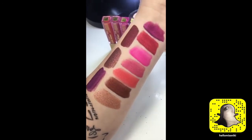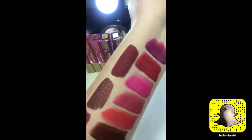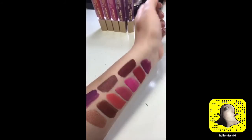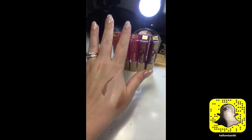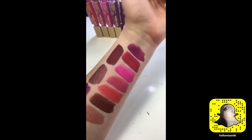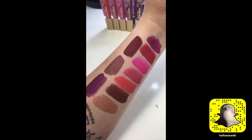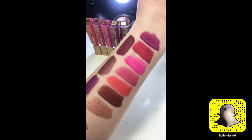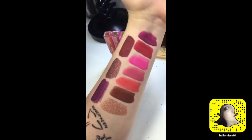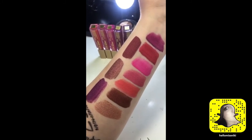I think I'm going to do an Instagram video swatching them on my lips. I have to be prepared — my lips are going to be raw because taking this off last night was not easy; it really did stay on. I may do it in two parts: these five one day and these five another, with my favorites all in one video. I'll have more details on my blog with a full review within probably a week or two, and maybe I'll try an Instagram swatch video this weekend. I hope you guys had fun at my swatch party — it was fun for me!